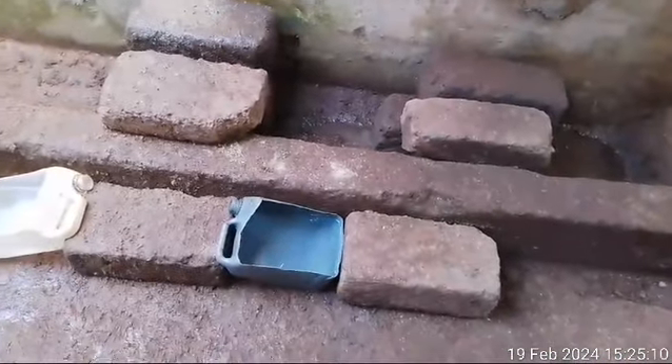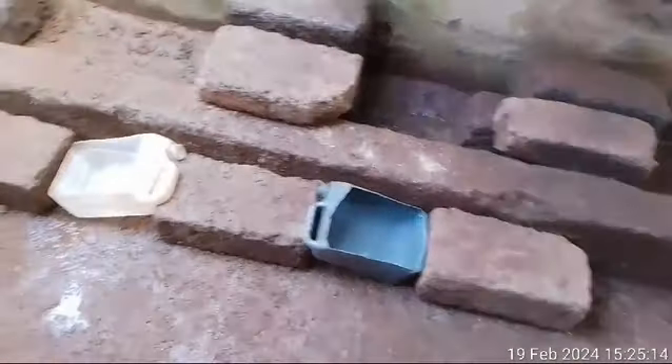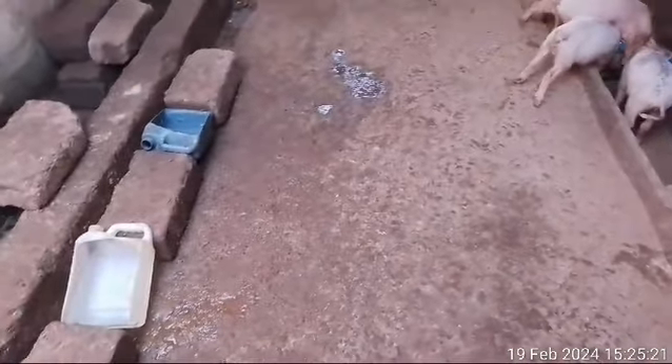At this point, as you can see, we have two water troughs here. Both water troughs have clean water for the pigs to drink.